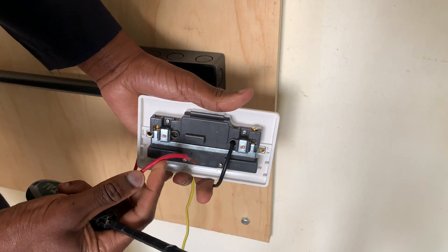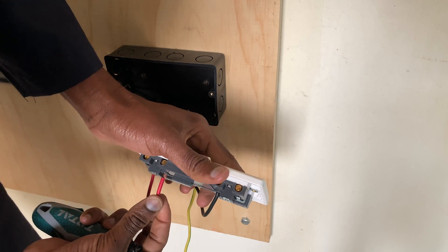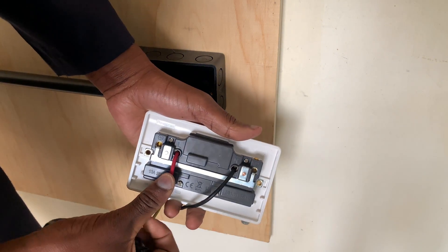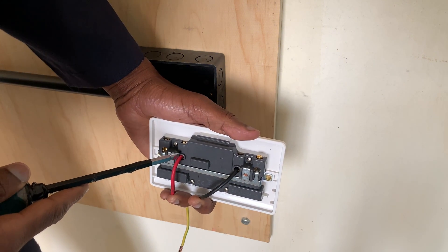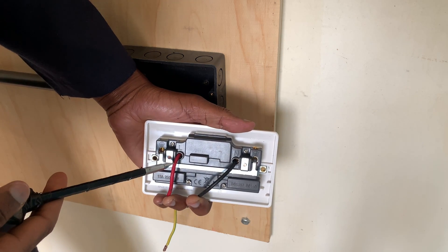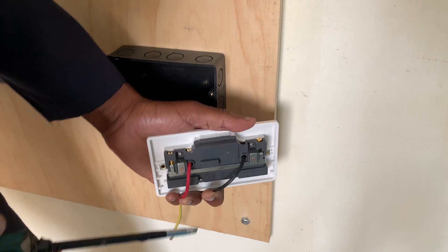When inserting on the live terminal, ensure that the wire goes all the way in — do not screw and leave wires bending. Make sure it goes all in. It is also important to ensure that when screwing, the screw will not bite the insulation, because that will cause the appliances connected to strain to get sufficient current.